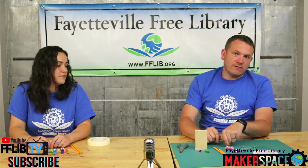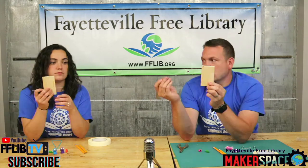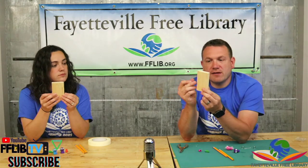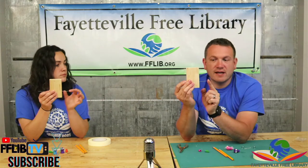Our first step: take one of the paperclips and straighten it out — no bends in it, as straight as we can get it. Once that paperclip has been straightened out, thread it through the block of wood and make it so about an inch and a quarter to an inch and a half is sticking out on one side.